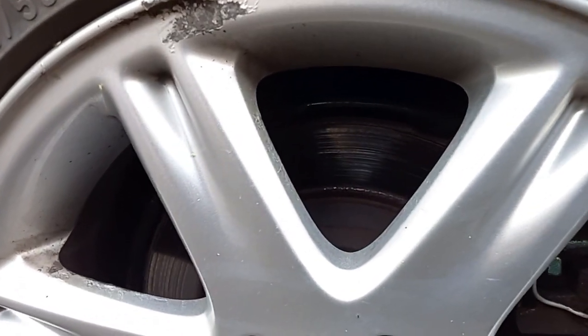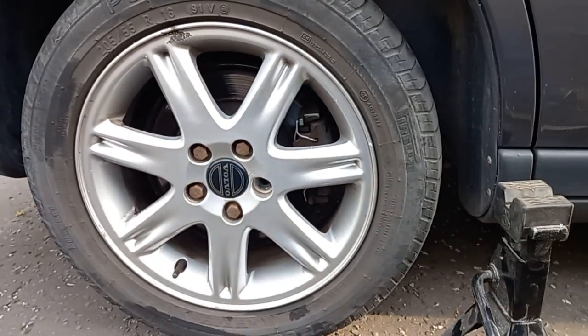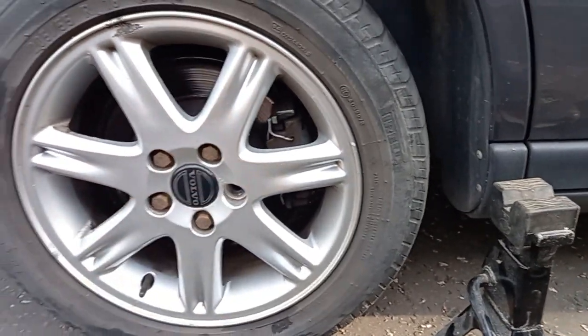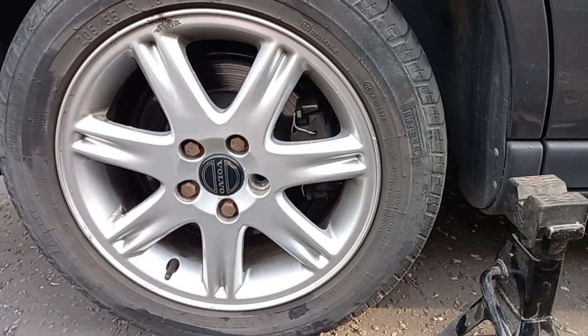I need to change out these rather gnarly scored discs and I'll do the pads at the same time of course. I've already loosened off the nuts so that'll be nice and easy to get those out when it's up on the axle stands.